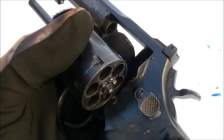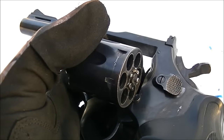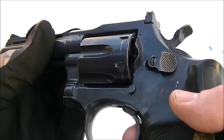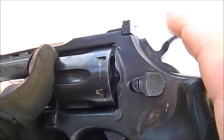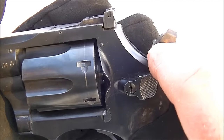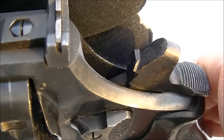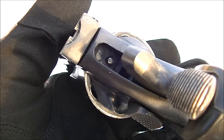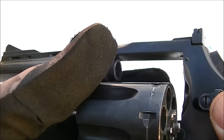Once again, pretty much a direct copy of the Smith & Wesson in that regard. Of course, this is single and double action — you can cock the hammer or pull the trigger to fire double action. One thing that does vary from the Smith & Wesson is if you look at the nose of the hammer, you'll notice there's no firing pin as you would find on a Smith. The firing pin in these is mounted in the frame, which is something that I think Smith & Wesson moved to later on.